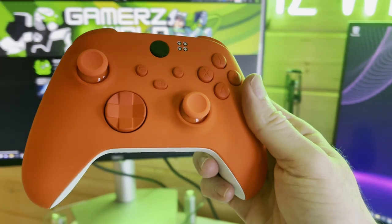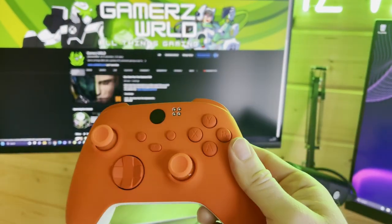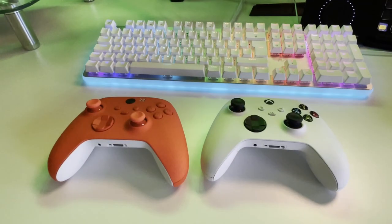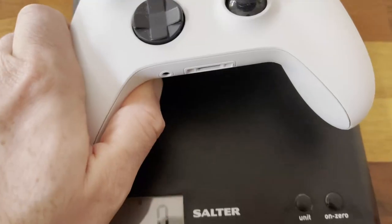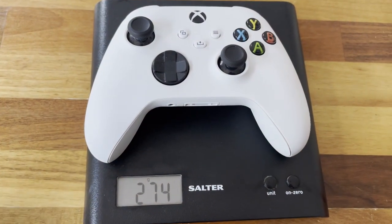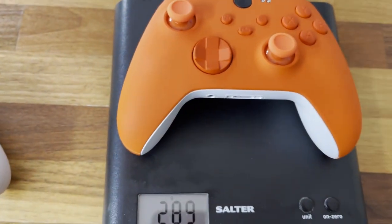The custom controller will work with Xbox Series X and S, but also with Xbox One, PC, Mac, Android, and iOS, just as all standard Xbox controllers do. The standard Xbox Series X controller weighs 274 grams with batteries versus 289 grams for this modded beast.